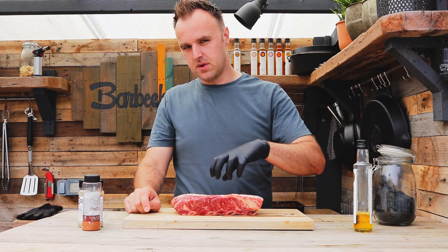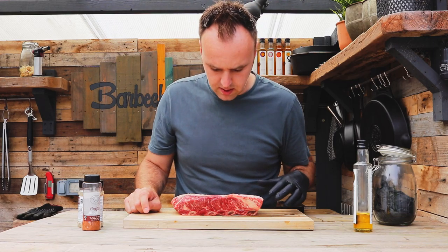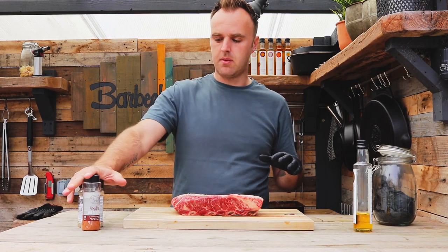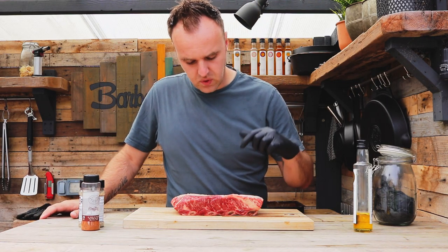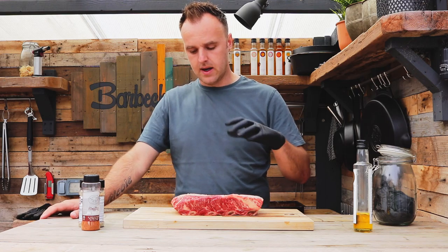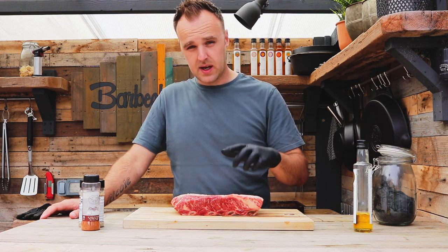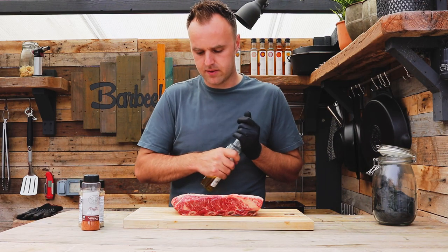So we're going to try and do something a little bit different with these once they're ready, but I'll get into that a little bit more once I get into the video. We're going to get them seasoned up with a couple of rubs here and get them onto the Kamado Joe to smoke, just doing them low and slow, running around 120-130°C. We'll get the rub on them and then we'll talk a little bit about what we're going to do afterwards.